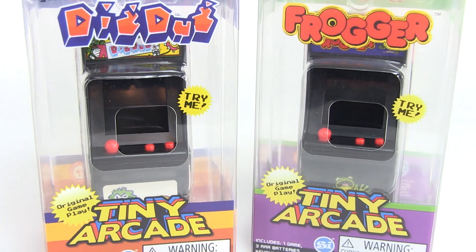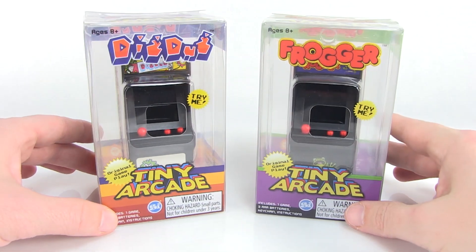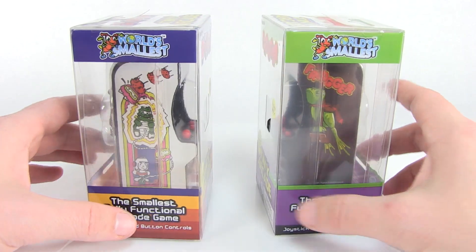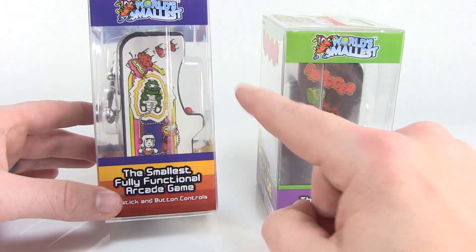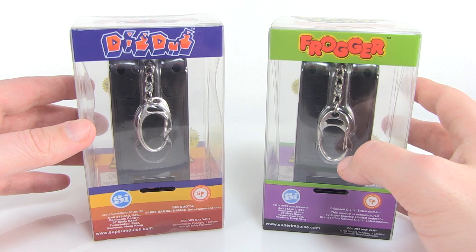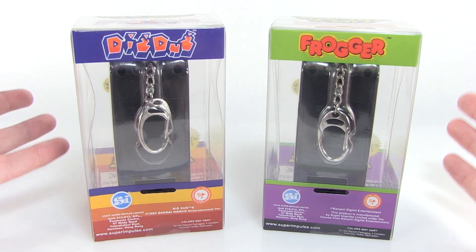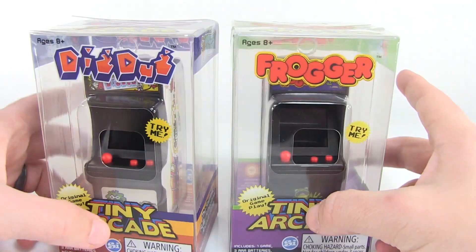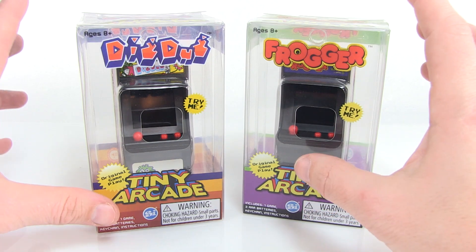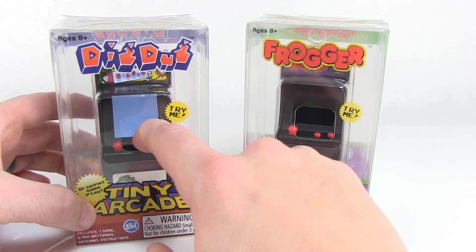Hey guys, I am Pixel Dan and today we're going to check out two of the awesome Tiny Arcade little mini arcade machines. These are part of the World's Smallest line, which is very cool. If you've seen these in stores, they put out all kinds of tiny versions of various toys and games and action figures. These are from the folks over at Super Impulse, and Tiny Arcade has been one of their very cool little lines, because these are not only miniaturized versions of arcade machines, but they are playable with full games inside.